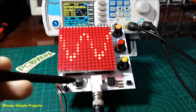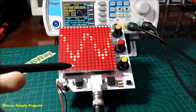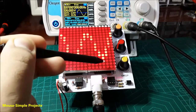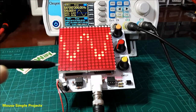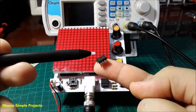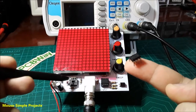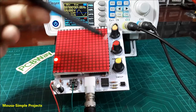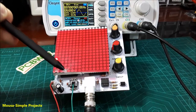The 4017 IC needs a clock pulse to run the LEDs from left to right. But how much should the frequency of the clock pulse be? I removed the 555 IC, which is the clock pulse generator, and connected the second channel of the function generator instead.